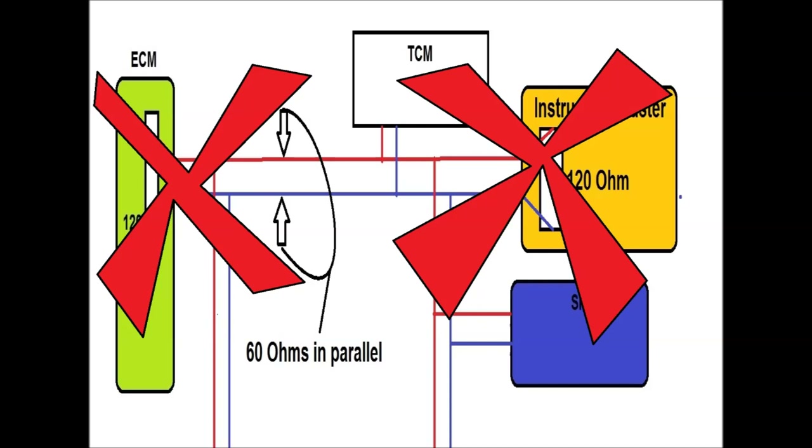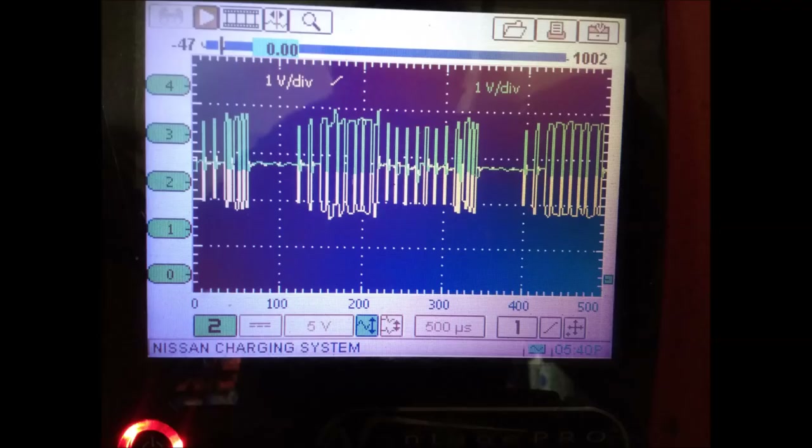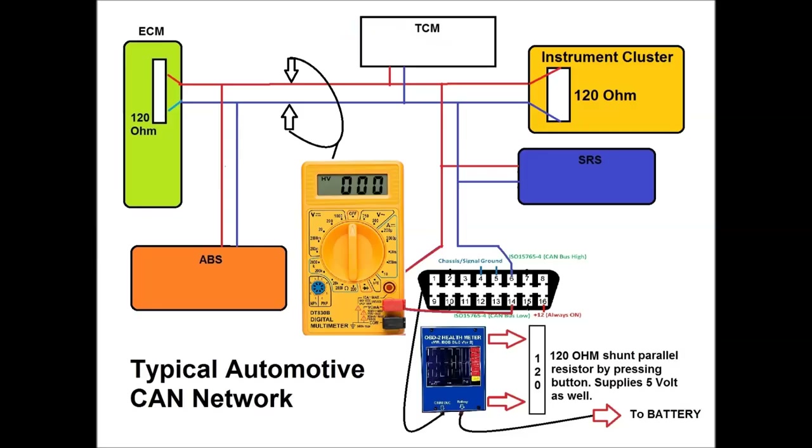In this video, we're going to initiate communication and show you what it looks like on an oscilloscope — this is probably the best way to do it. The OBD2 connector gives you the easiest access to pins 6 and 14, which are the two pins we're focusing on.